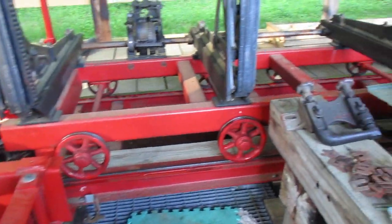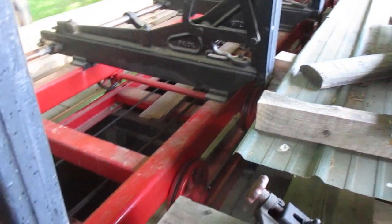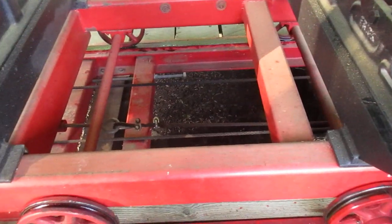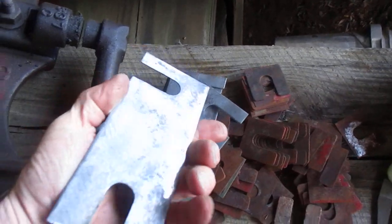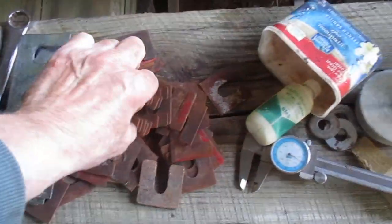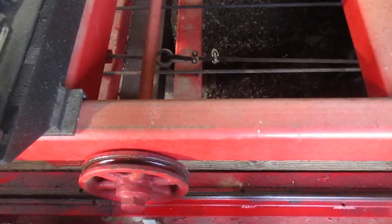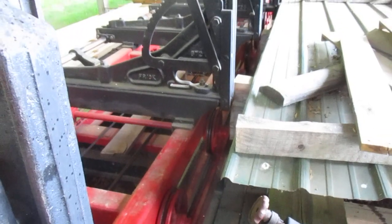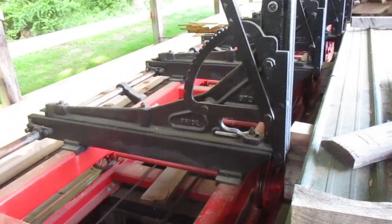This is a number one mill update. I've been working on shimming these wheels so they run a little bit more smoothly as they go up and down the track. Some of them weren't turning and I didn't like that, so I've been playing with shims — made a bunch of shims this morning. I got the front guide wheels running pretty decent now. I'm not ecstatic about it but I'm okay with it, and I think it'll saw a little bit better.